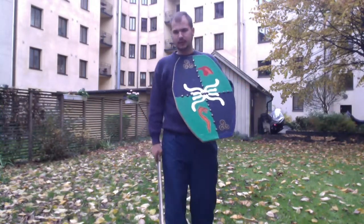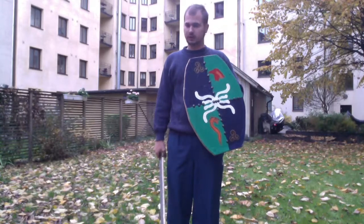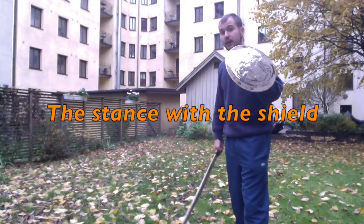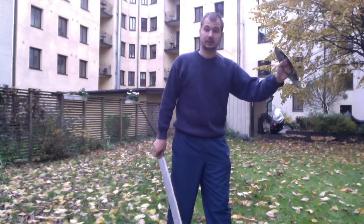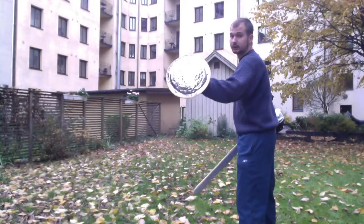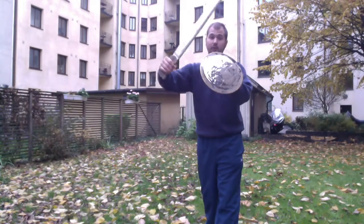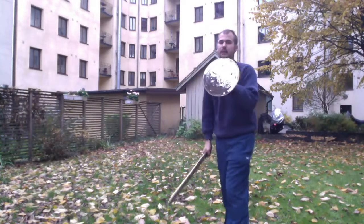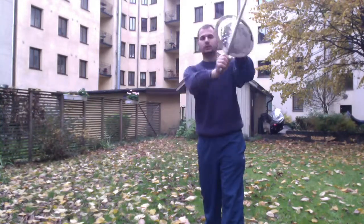We will be looking at these two techniques, along with others, in combination with both the large shield and the smaller shield. The first thing you need to do is keep the shield in front of you. Due to the size of the shield, keep it in front, then tilt it slightly to the side so that if a strike comes it will just slide off. If you take a direct hit, don't take it statically — push it away.